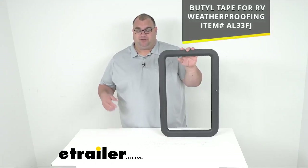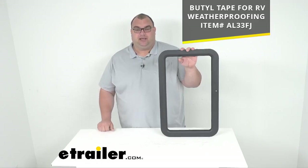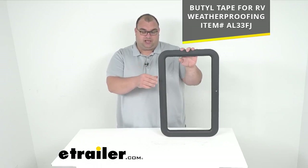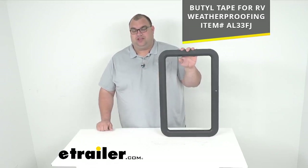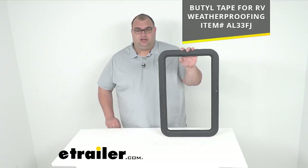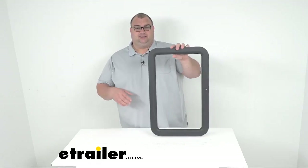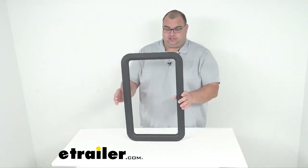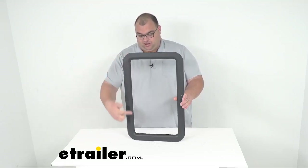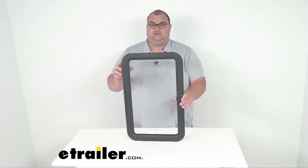Butyl tape is basically like a putty tape. You put that on, and when you put this frame on it kind of squeezes together, and the screws go through that tape, giving you a nice weather-tight seal. That is sold separately as well. I'll go ahead and throw the item number up on the screen for you. As far as overall dimensions, this is 15 and 3 quarter inches wide and 24 and 3 quarter inches tall.